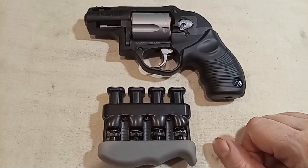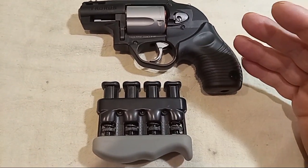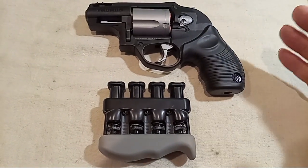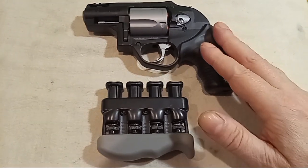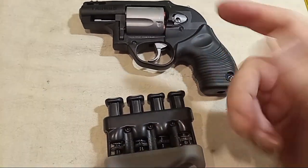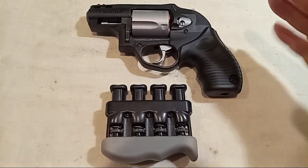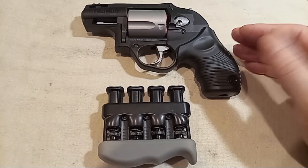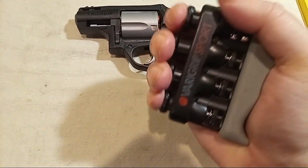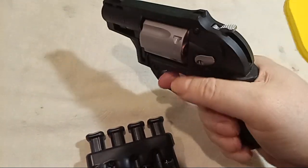It is expensive shooting .38 Special and really expensive shooting full power .357 Magnum — that's one reason guys can't train as much, because of ammunition prices. But at least at home you can keep your wrists strong and dry fire to build that trigger finger. So if you do find full power .357 Magnum on sale and have enough for some drills, you've already been training your wrist and index finger so they're strong enough to pull that trigger.